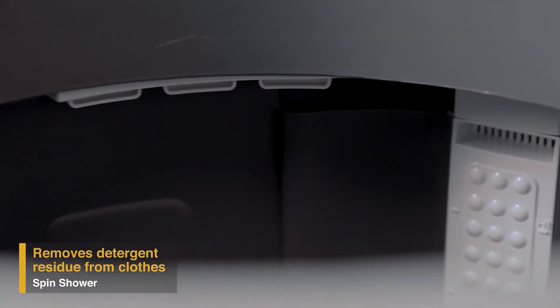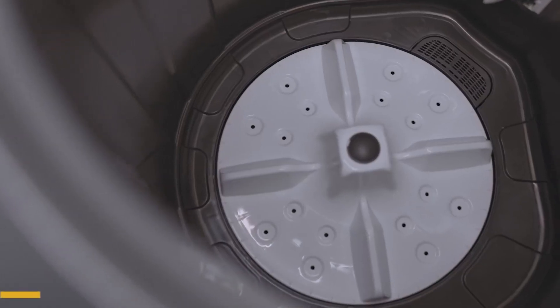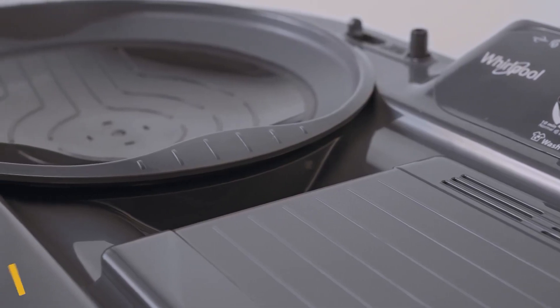To remove detergent residue from the clothes, the spin shower in the Supreme Plus range allows water to fall on clothes from the top like a shower. It has a powerful motor to take care of different wash loads.